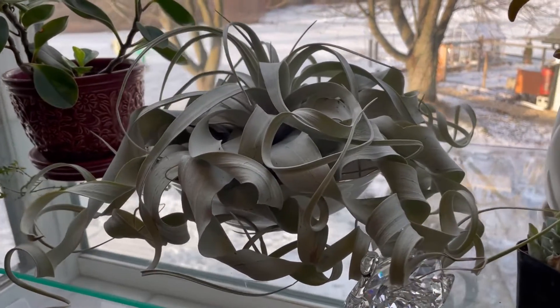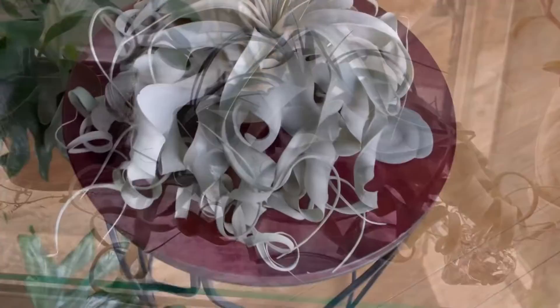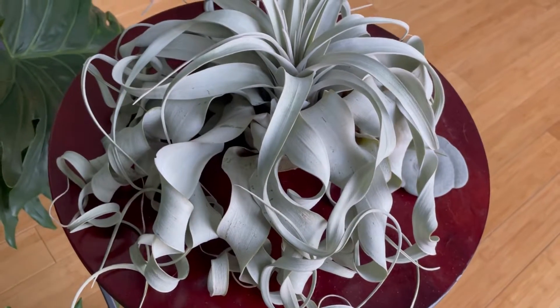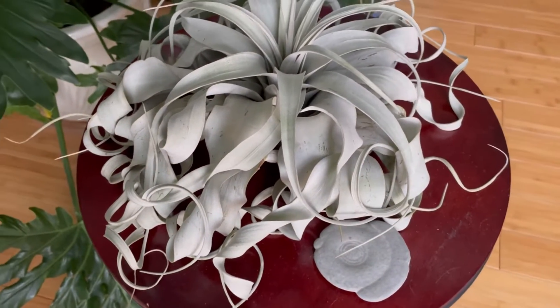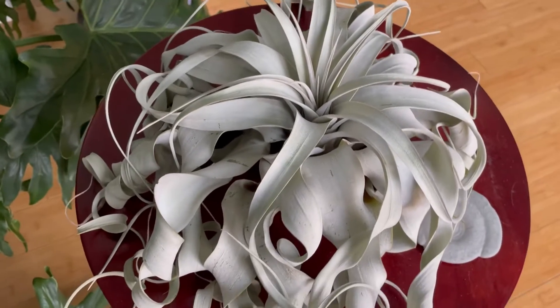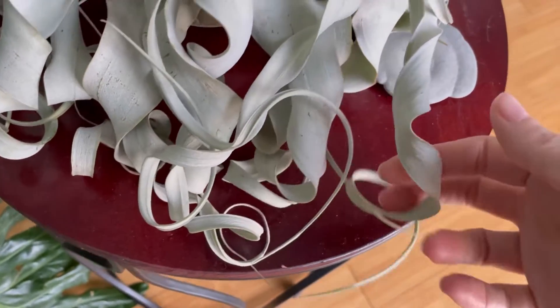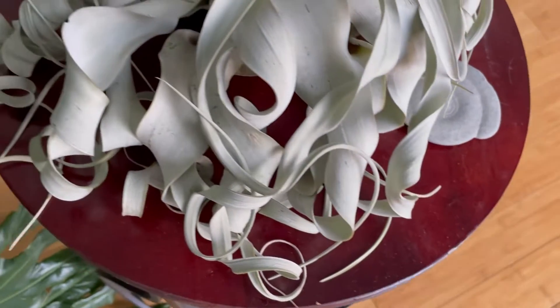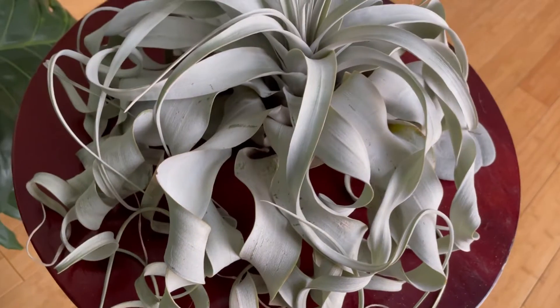Check the color of your xerografica. If it's more silver, it may require a little bit more light. Tillandsia xerografica is just such a cool air plant, because of its huge size and its beautiful bluish-green curly leaves. It has this beautiful unique shape. A lot of times they're considered adorable and they are pretty easy to grow, but you can kill your xerografica if you're not careful.